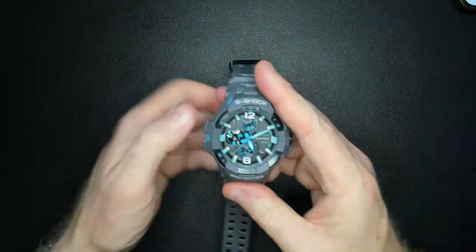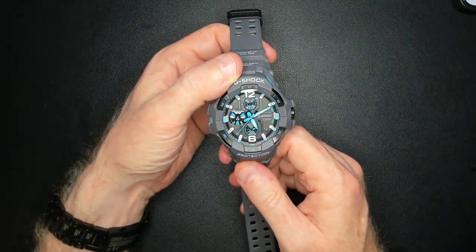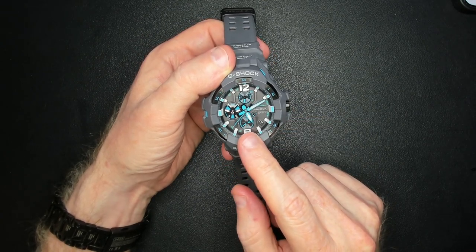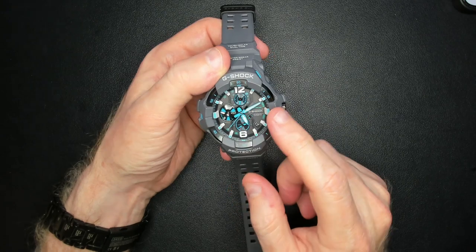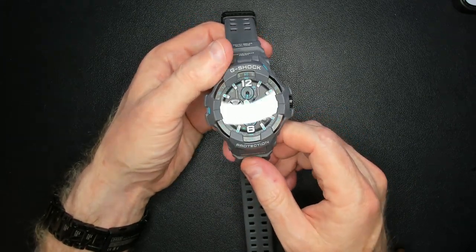Outside of that, the watch does have its main capabilities. You can set timers — you'll use the bottom button for a timer. It also has time synchronization, which is always useful.